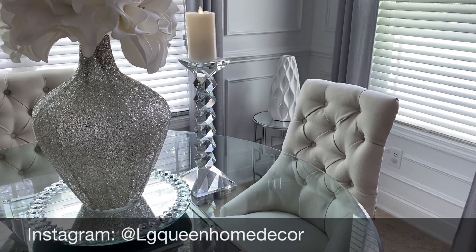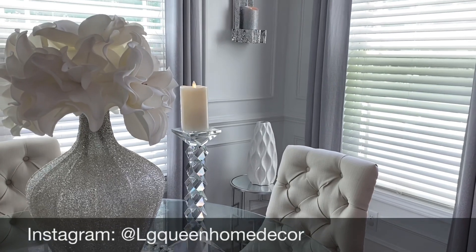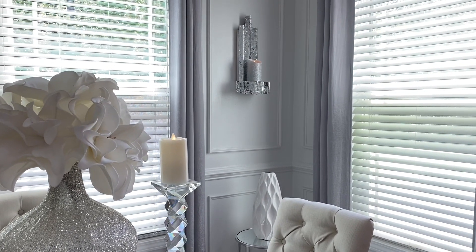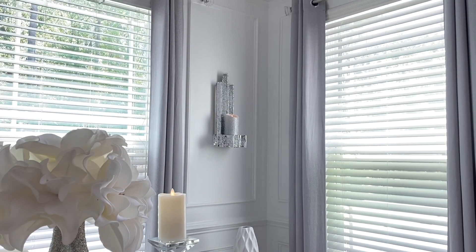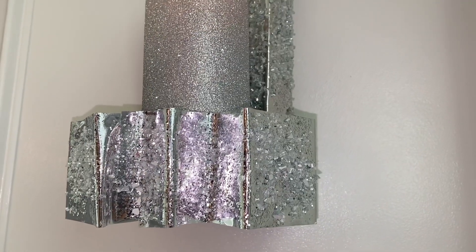Here it is from a distance, decorated in the nook area. This would also look great if another one was on the other side with a matching pair. This piece can also dress up any entryway. And here's an up-close look at the sconce.